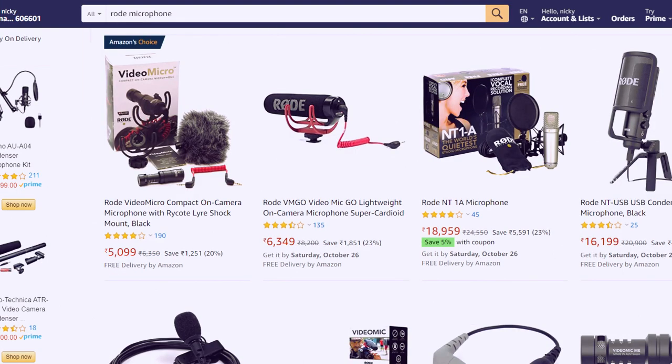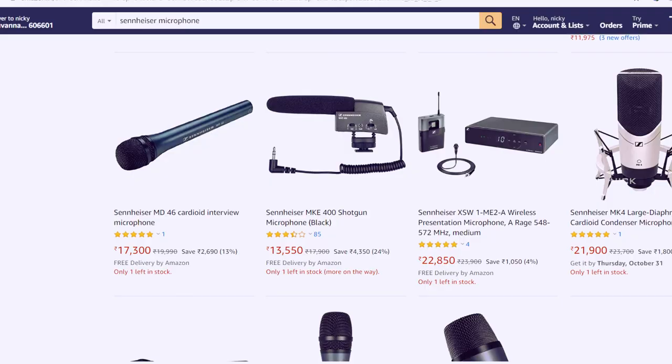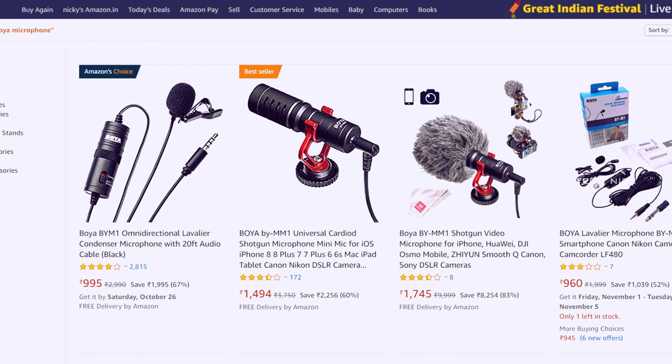YouTubers also use Rode microphones. A wired Rode microphone starts from around 3,000 to 4,000 rupees, and a wireless one starts from 8,000 to 10,000 rupees. Rode offers good audio clarity. There is also Sennheiser, which is also a good microphone. All successful YouTubers use these microphones, and once you are in a strong position on YouTube you can invest in them. For a beginner-level YouTuber, the Boya M1 is a good suggestion — it has dropped from 10,000 rupees to now around 850 to 900 rupees. It is compact, and the wireless type is very compact and easy to carry.